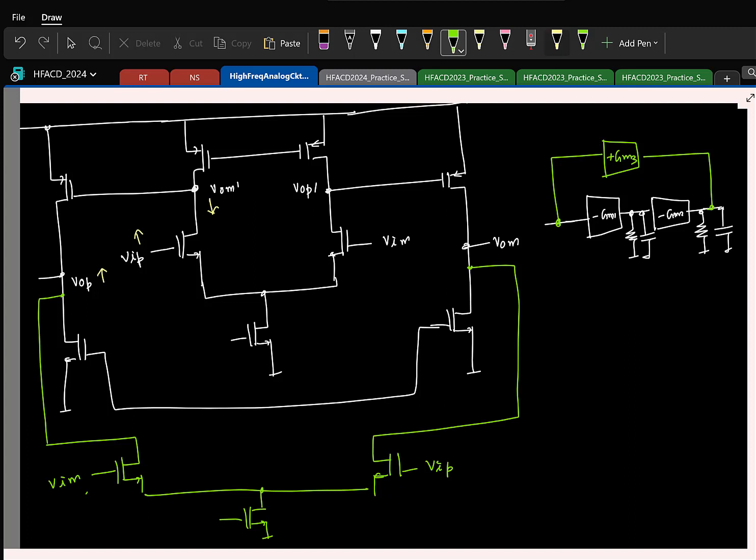One question you should be asking is: why don't I just do this? Because even in your two-stage Miller OTA, I had only common mode rejection for the first stage. The second stage I just did it — so why don't I do this? If I don't do this, what do you think will happen? The act of adding this current source is providing an inherent common mode rejection.